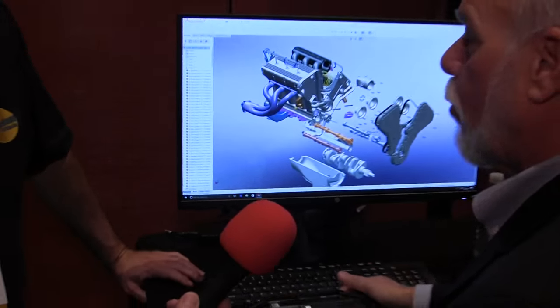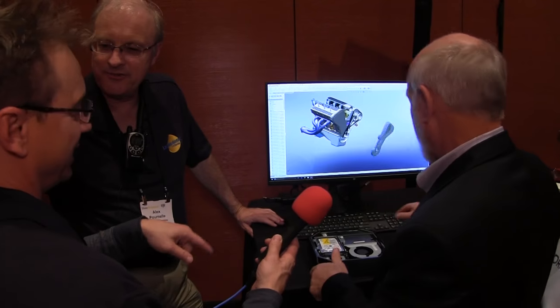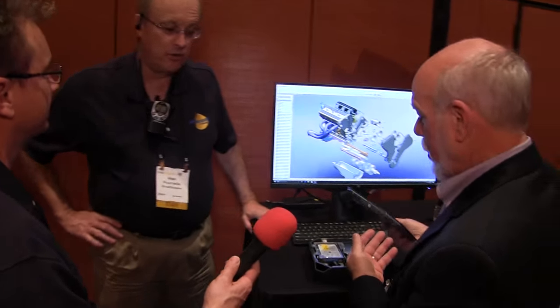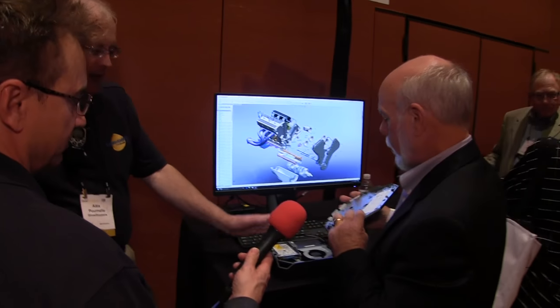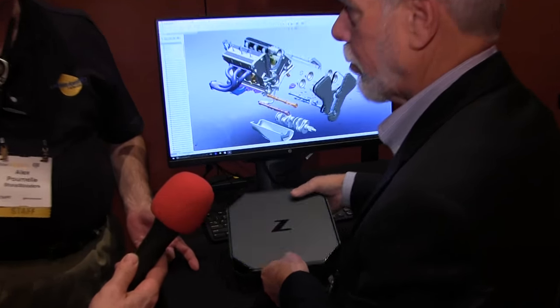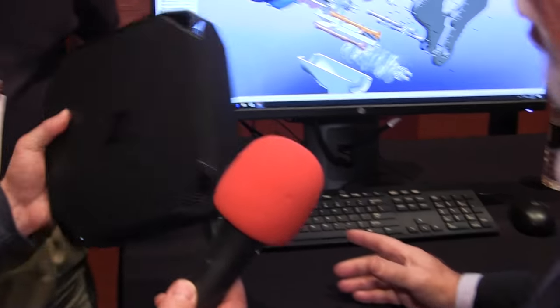DITs can use this — you can encode with it and run DIT workflows. Because you need external drives, we have super-speed drives, so you could use this on set to do your DIT transfers.